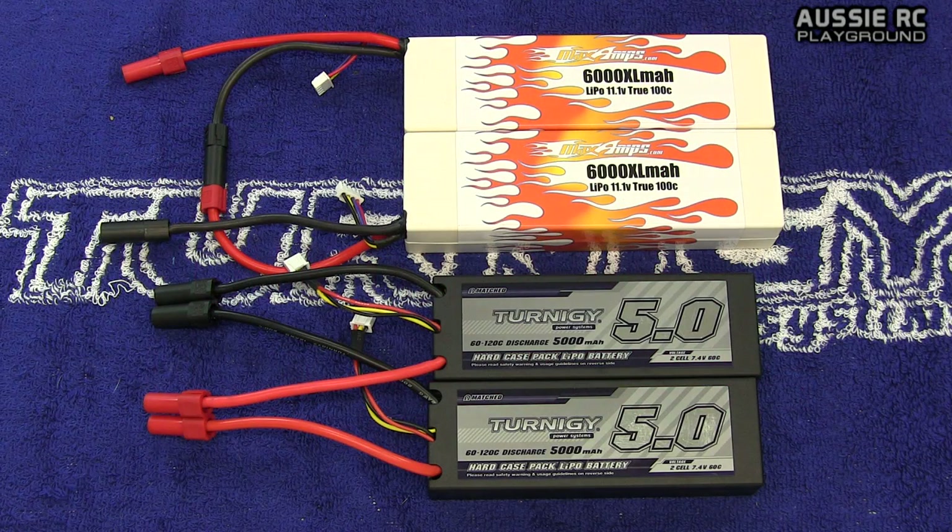Hey, it's Vas here from Aussie RC Playground and welcome to another episode of RC Hot Tip. Today we're going to be talking about running your batteries in series or running them in parallel. I'm going to be showing you the differences between the two methods and we're going to be establishing some ground rules so that we know exactly what we're doing when pairing up our batteries.